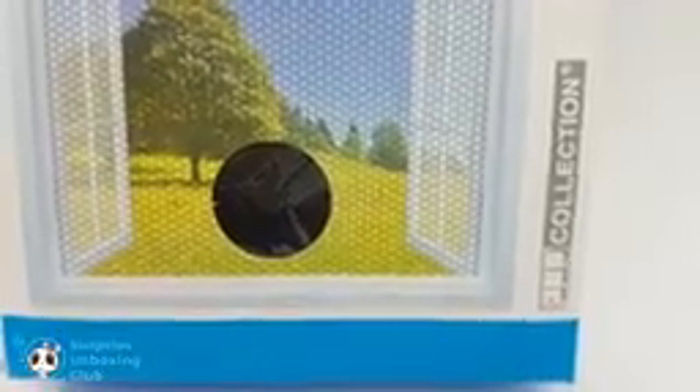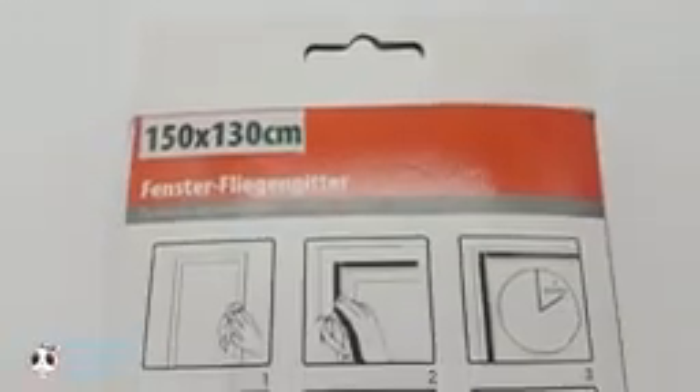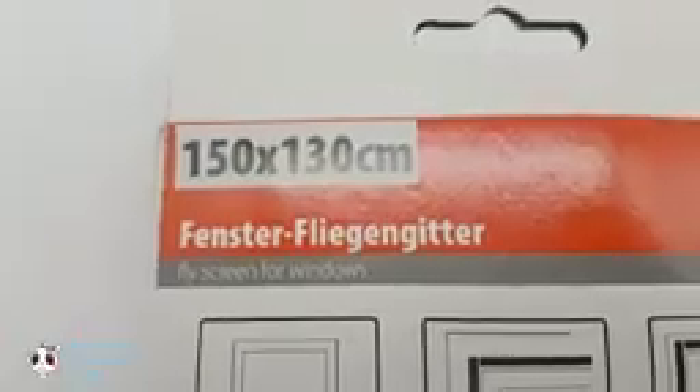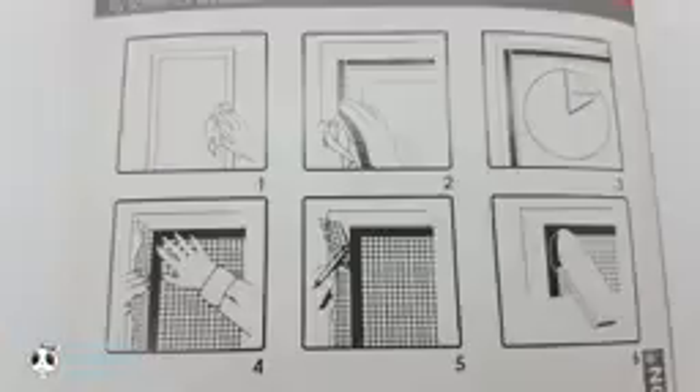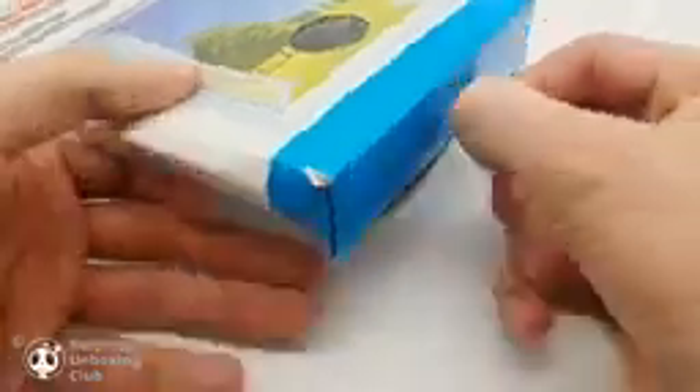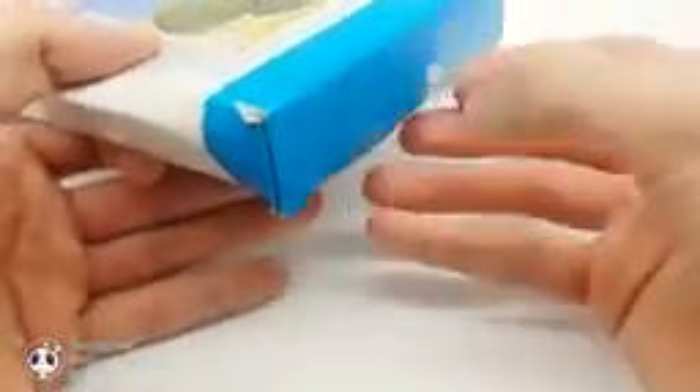First let us have a look at the box. Let's get everything out. Inside there is just a mosquito net and a roll of tape.